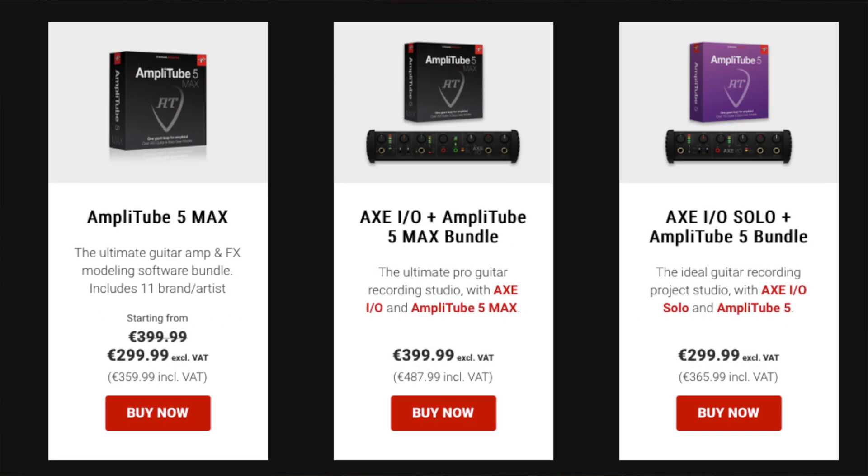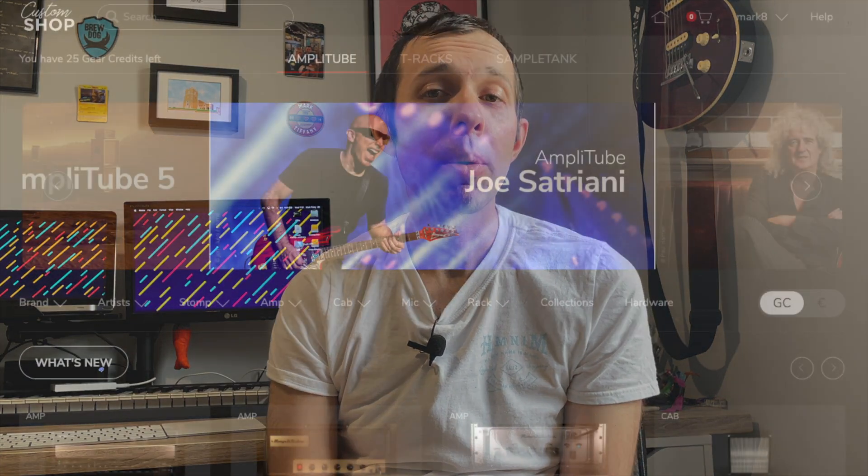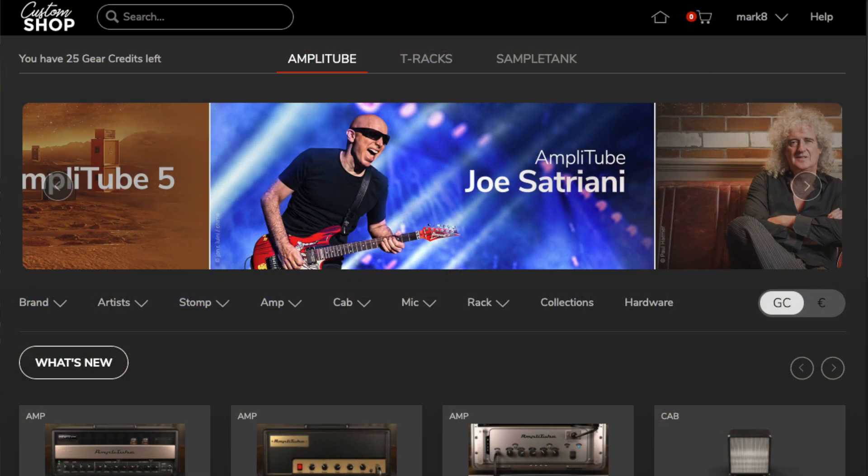And then finally there's the one I'm reviewing today, which is Amplitube 5 Max. This is the maxed out version and costs 400 euros. It's worth saying that with each of these versions you have access to a Custom Shop which lets you buy additional equipment. This means if you've got a free version that perhaps came with a piece of hardware you bought, you can add extra models to that. However, if you buy each of those separately it does work out more expensive.